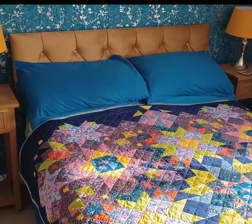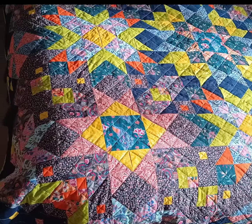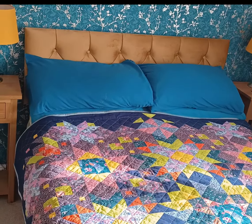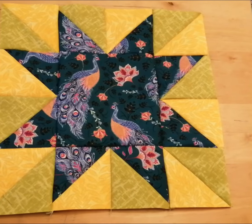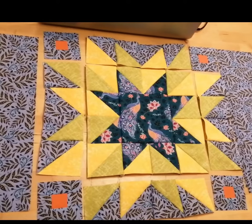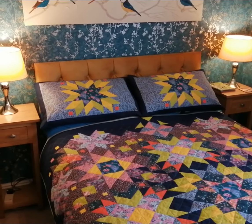I laid it on the bed ready to take some photographs to put it in my Etsy shop to find a new home for it. I was just about to start dressing the room when my husband walked in and insisted that this is the home for it — he wants to keep it for us and would like me to make a couple of pillow shams to match. So that's what I'm going to do today. The pillow sham design carries the yellow and green half-square triangles into a lovely blue centre, with a three-inch border around it.